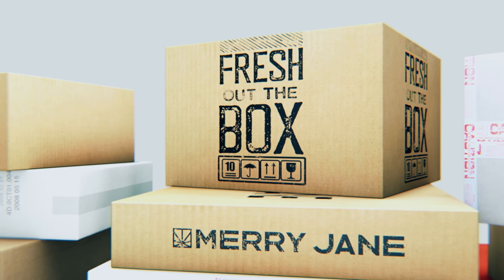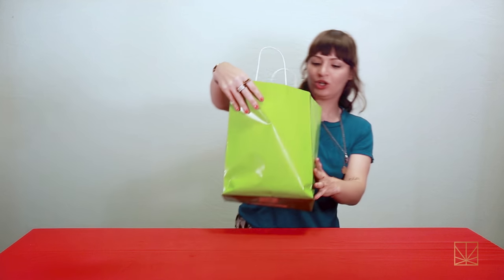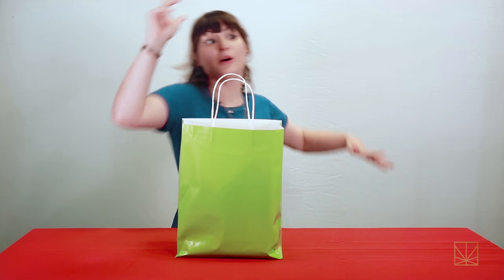It's fresh out the box. Let's see what we got to open today. We have, as you can see, there's a little dog thing. I'm gonna get my dog to open this one because this is a treat for dogs, so hold on, I'll be right back.